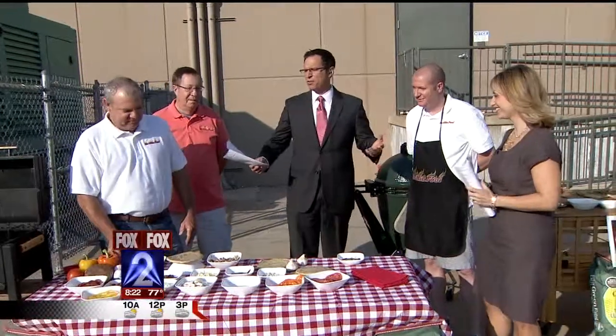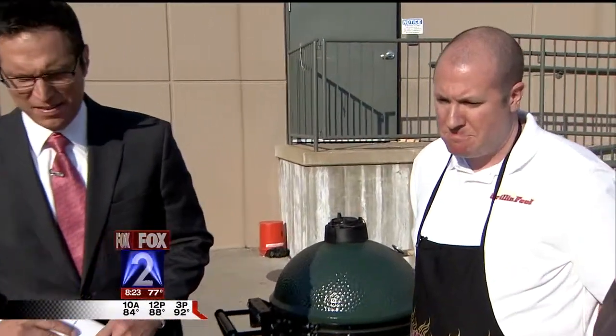Scott Thomas and friends from the GrillinFools website are all here this morning to show us how to get it done. Good morning, Scott. We started with a pizza bar here, so you get up your crust, different toppings, different sauces.